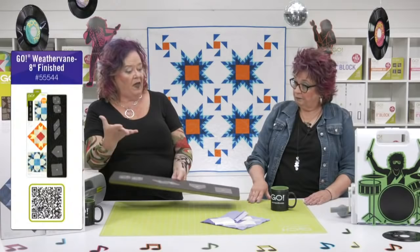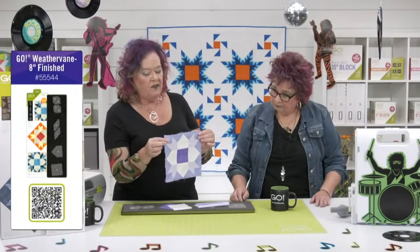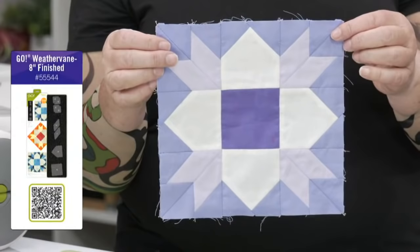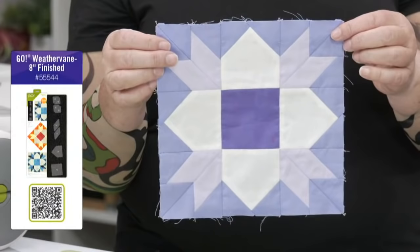You can combine it with other 8 inch blocks. Let's show them the block — it's super cool. There's something clever about this block: it is not a typical four patch, it's a nine patch. We've got three across, three down, but it finishes at 8 inches. That is math that we do not do in our heads — but the die's going to do it for you. We have another die that works that same concept: the Maple Leaf, which is part of that awesome Rock Star bundle.